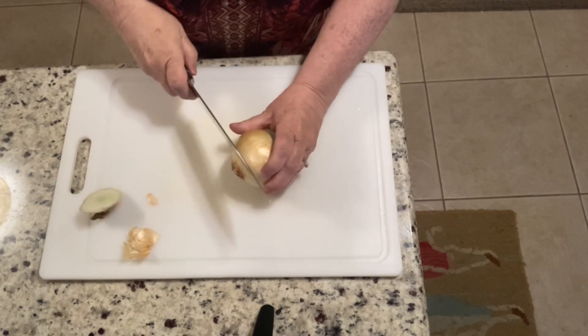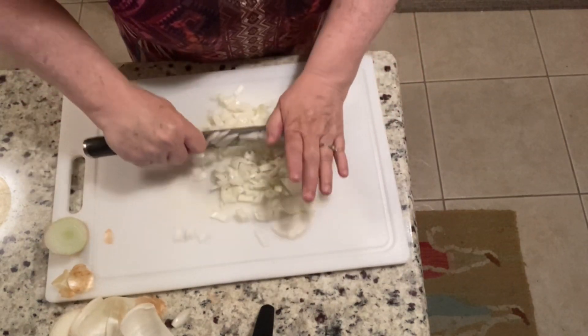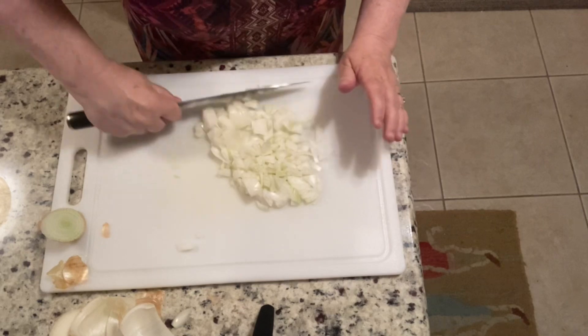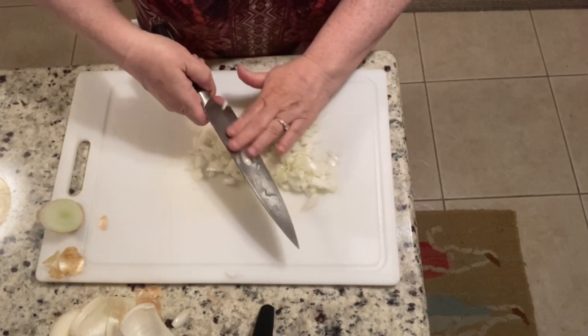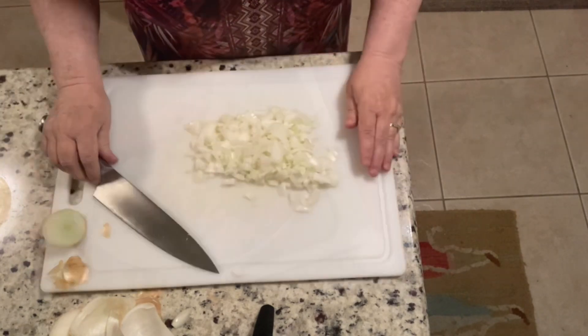Next up, we're just going to prepare a medium-sized onion. We're going to cut it — now if you're not an onion fan you don't need to add the onions, but we love onions so onions go in just about everything we can put them in.